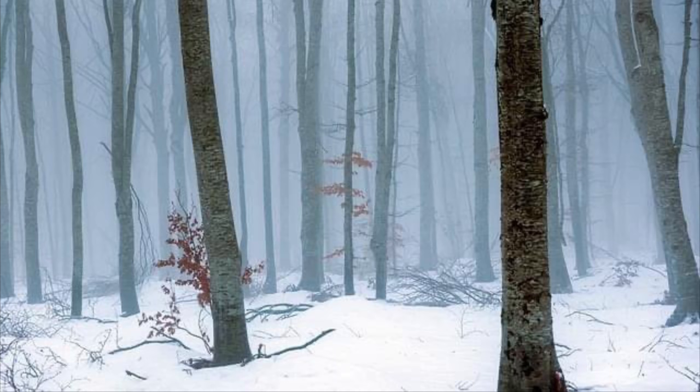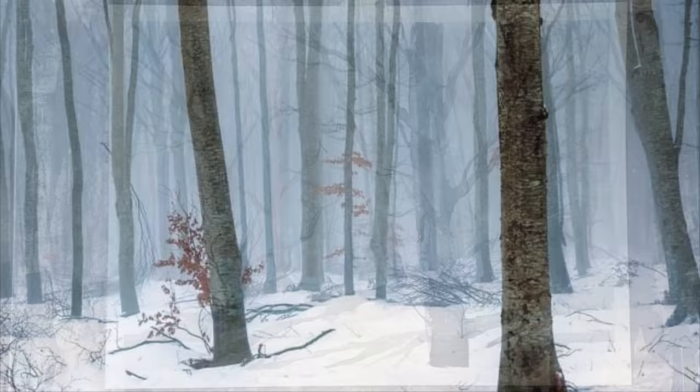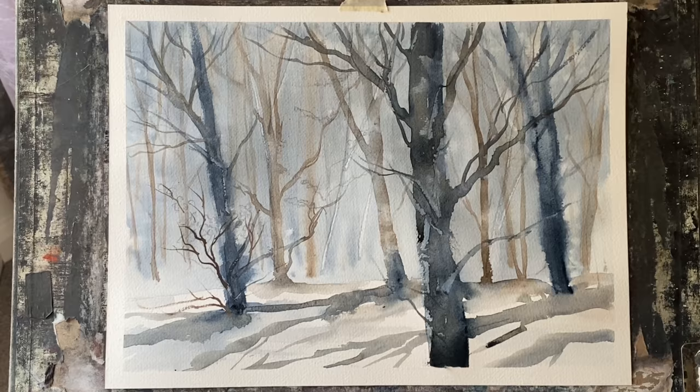Hi and welcome back. Today I'm going to be painting a woodland or forest scene, a loose watercolour painting inspired by a beautiful photograph I found on Pixabay. I shall leave the link to this reference photograph in the description below. I'm not going to copy it slavishly — I'm going to do my own interpretation inspired by the basic elements in this photograph, and as you can see I've used my artistic license to interpret this painting in my own way.